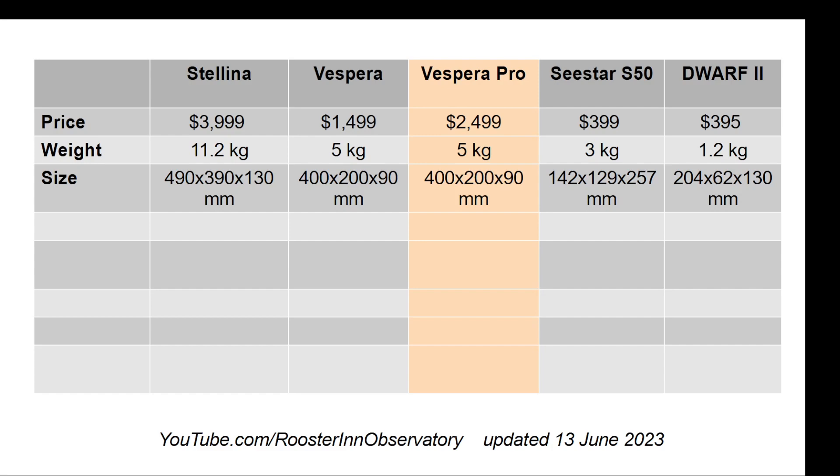For starters, they are dropping the price of Vespera to $1,499, and they made Stellina available again, which had been off the market for a little while. Vespera Pro's starting price will be $2,499; however, they're making a special discount for people who place the order now at only $1,999.